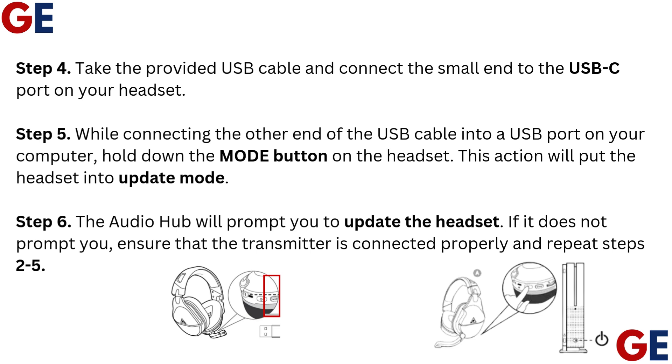Step 5: While connecting the other end of the USB cable into a USB port on your computer, hold down the mode button on the headset. This action will put the headset into update mode.